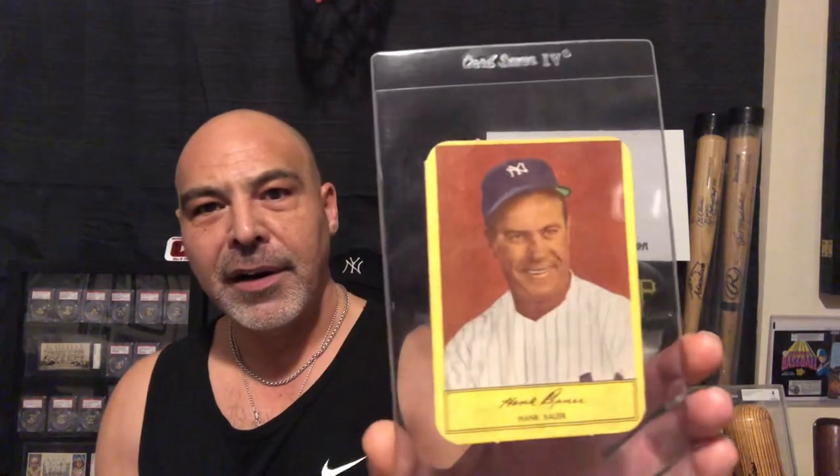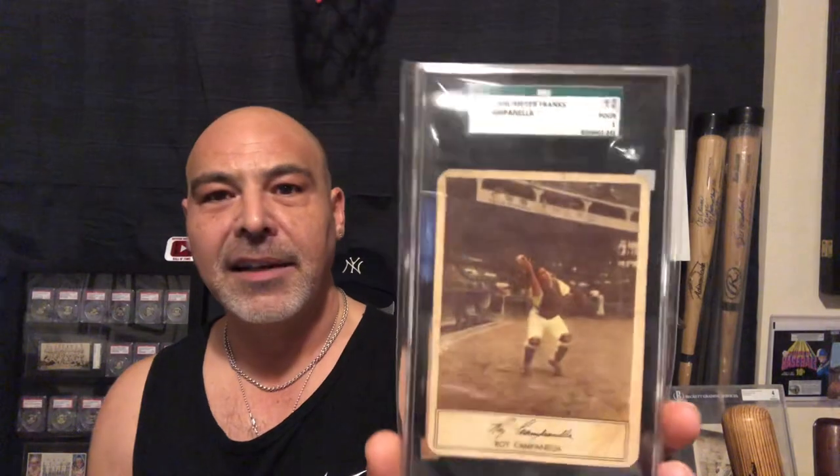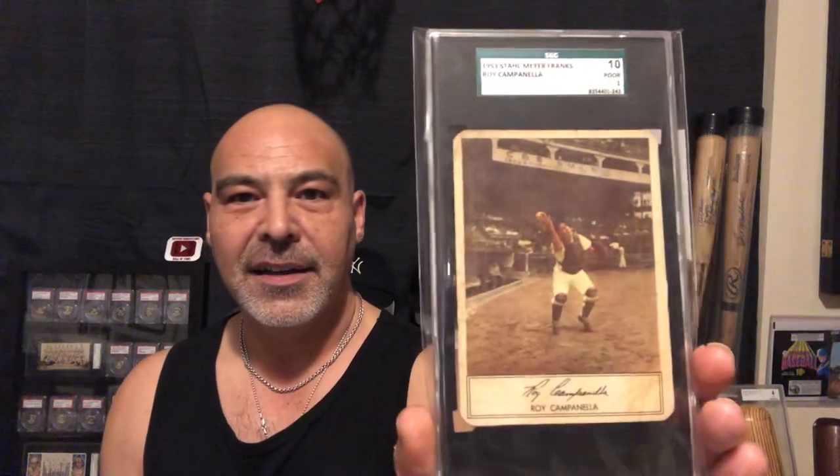And I have some old Stahlmeyers here. These are very rare. I have a Hank Bauer — this is what these look like on the back. These are very rare cards. You will find them pretty much only in the 1, 2, or 1.5 range. And here's a Roy Campanella. Very rare.